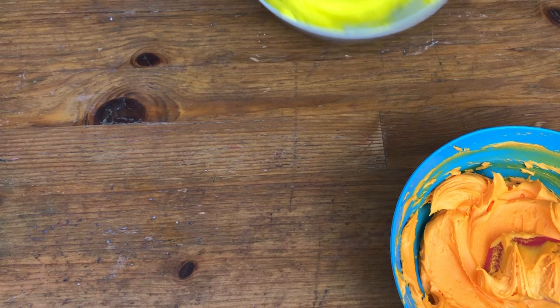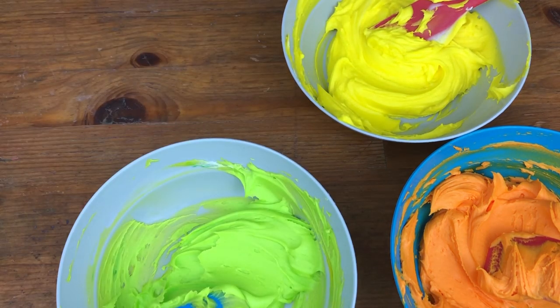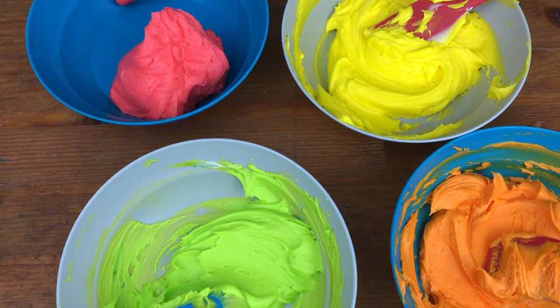Start by mixing colours for your dinosaurs. I've used gel colours for mine, adding yellow to orange and green and adding orange to pink to make these neon shades of my four-minute buttercream.